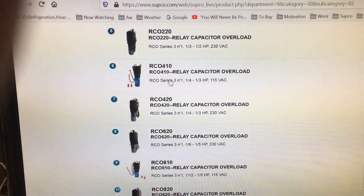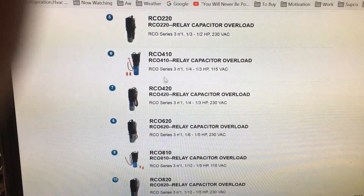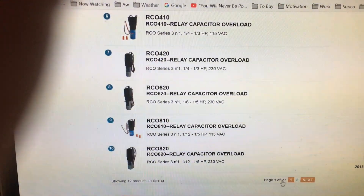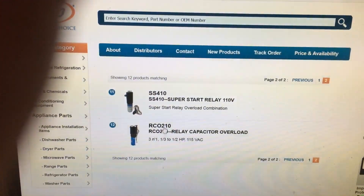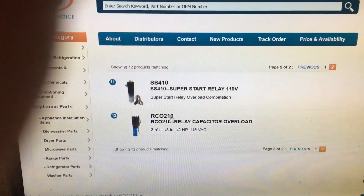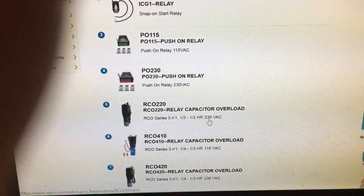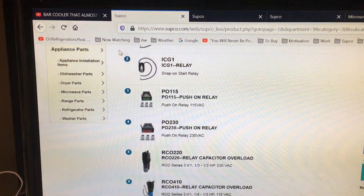With a 20 on the end, it's 208 volt or 230 volt. An easy way to size them: RCO 410 — think of the 4 as quarter horse, so up to a quarter horsepower compressor. An 810 kit is up to an eighth of a horsepower compressor. Go to the next page and you'll see the 210 kit — that's up to a half horse; put a 1/2 in front of the 2. If you wanted a 230 volt half horse kit, the second number would be 20, so you'd look for a 220 kit. There you go — a third to a half horse, 230 volt.